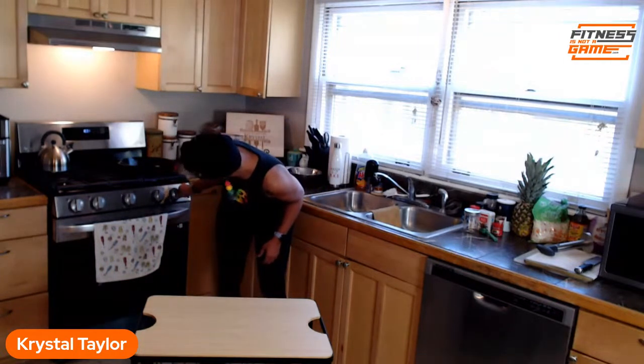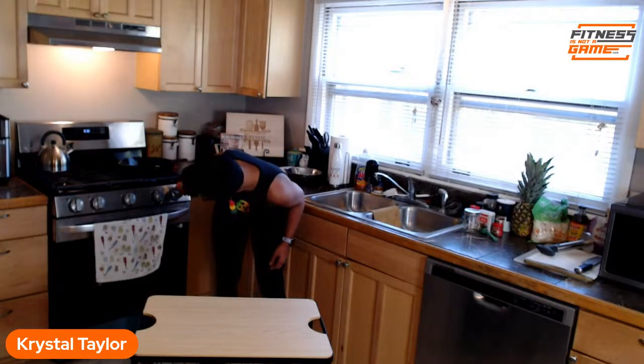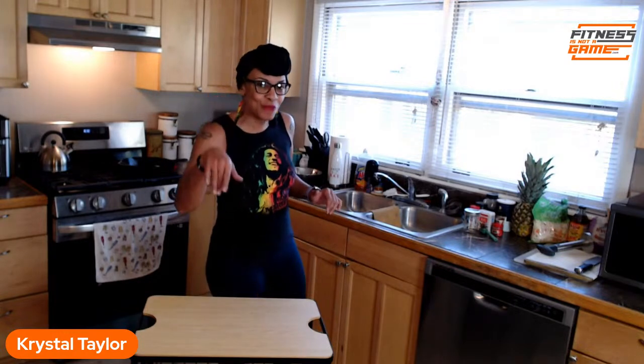Before we get started, we're going to make our own jerk seasoning. I'm gonna start this heat because we're using a cast iron skillet today — cast iron takes a minute to heat up, so I'm doing it on medium-low heat. Let me know if you've made your own jerk seasoning before or if you typically buy it, because when I show you how easy it is, you'll never want to buy it again.